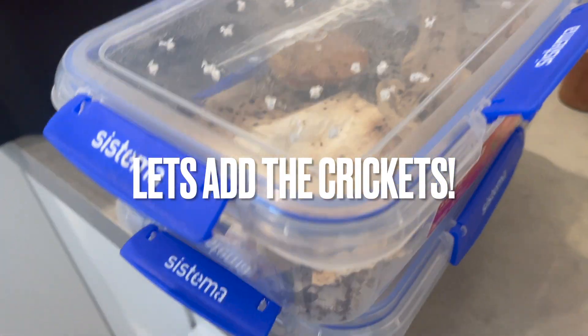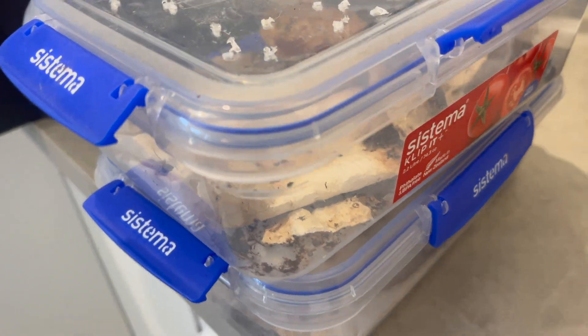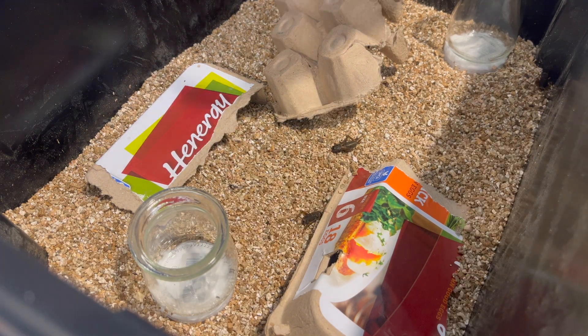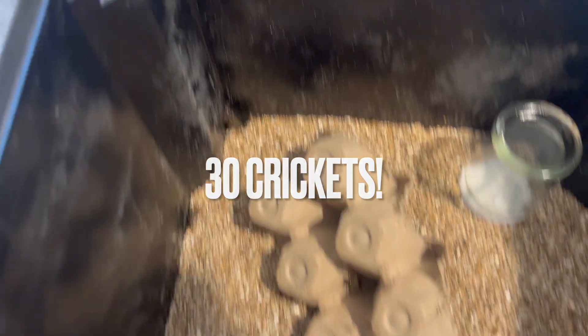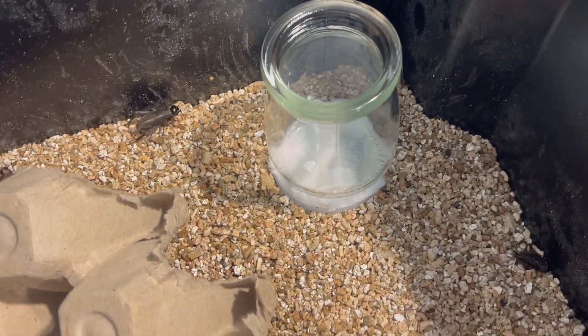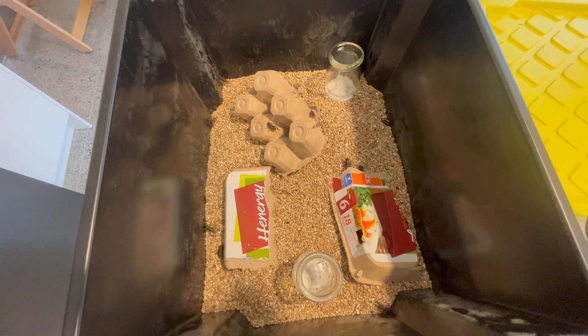Now let's get the adult crickets in there. I ended up getting about 30 crickets in total into the first breeder bin. I think 30 should be enough. I know that my North American friends love to buy thousands of crickets and put them in a bin, but I'm gonna try 30. This is gonna be a perfect experiment for me.